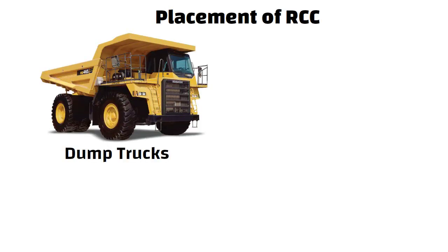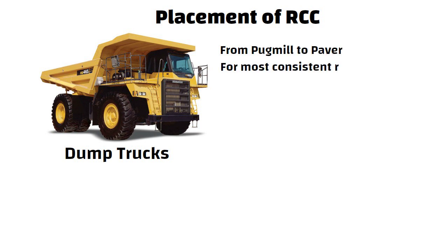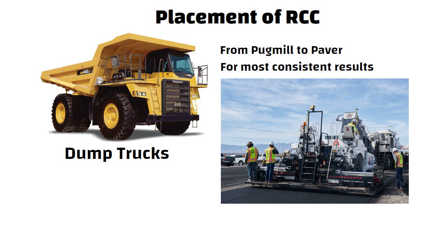Now let us understand placement of RCC. RCC is transported by dump trucks from pug mill to the paver. For the most consistent results, high-density asphalt-type paving equipment is utilized to place RCC.